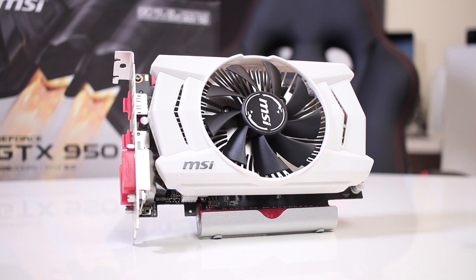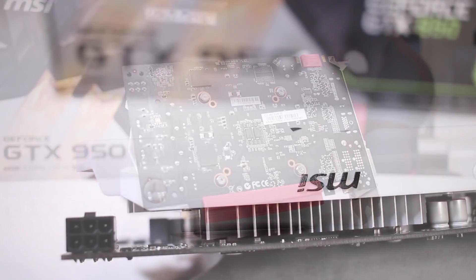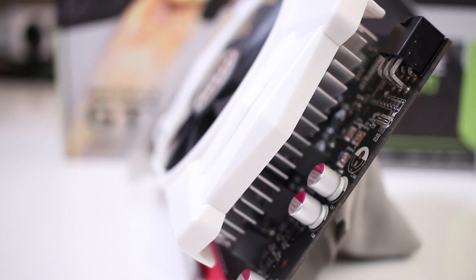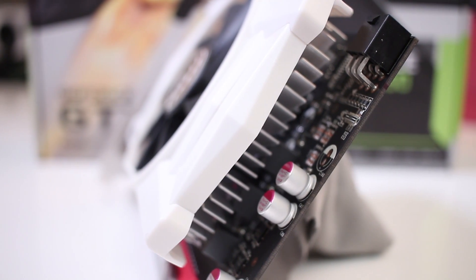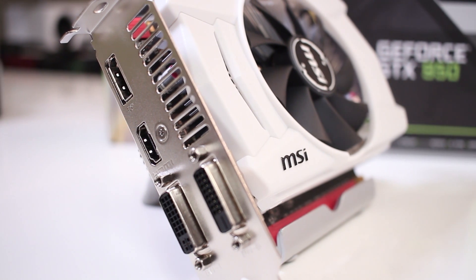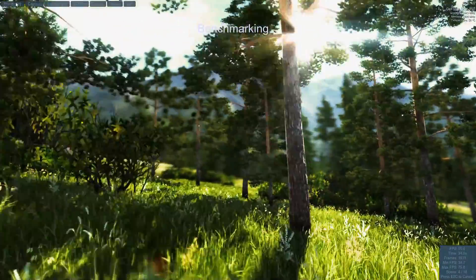We will talk about the noise level of the cooler later in the video. At the back there's a really nice black PCB, on the top the MSI logo and the six-pin power connector, nothing special on the right side but here's a close-up anyway, and on the left side: one DisplayPort 1.2, one HDMI 2.0, one dual-link DVI-D, and one dual-link DVI-I.